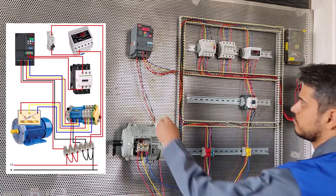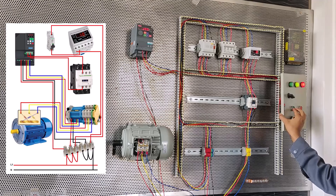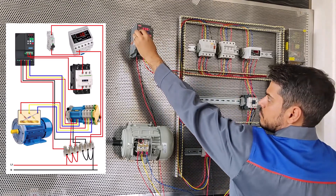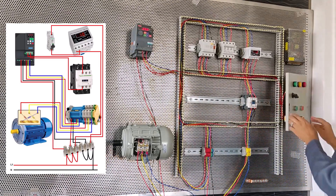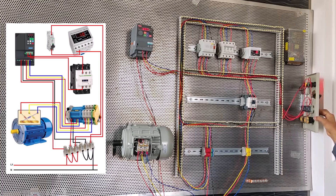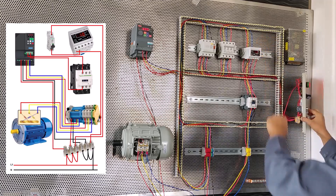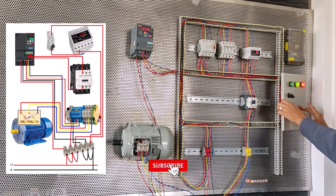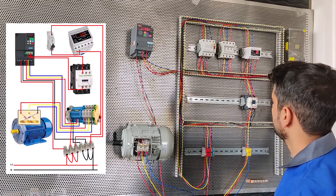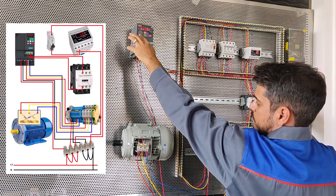Now we will test the three-phase electricity from the head when the motor starts. By using a single-phase to three-phase inverter, we can start and test the circuits we want directly. This video is only for testing and has no practical application — we used it to test the circuit of the panel.